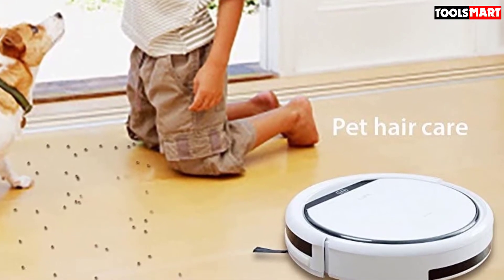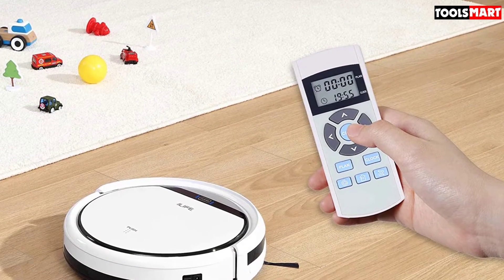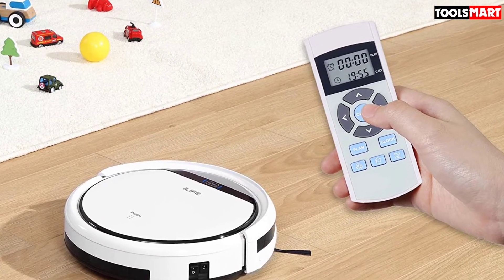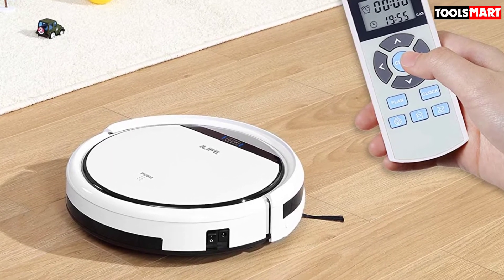Like all models on the market, not everything is perfect with the V3S Pro. During some cleaning sessions, it mysteriously shut down while transitioning between different floor types. And as long as you didn't manually turn it back on, it would stay off.